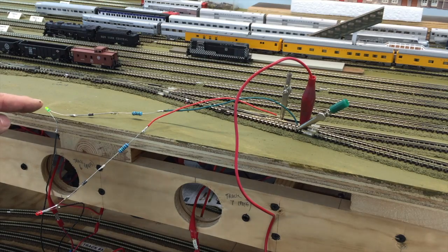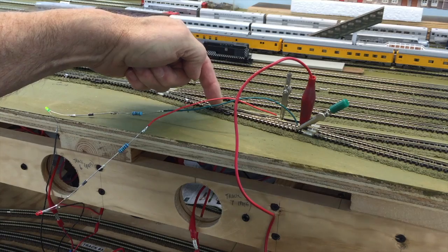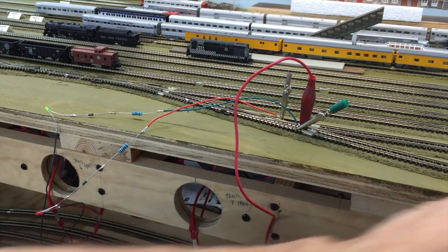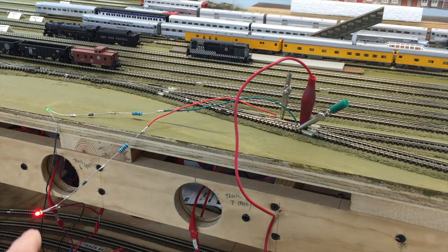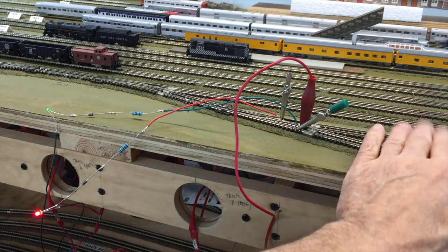You can see the green LED right here. This turnout is in the normal position, so the train would be able to come in and go on this track. When I switch to the reverse circuit, you'll notice over here that the red LED went on, so the train can come in on this track over here.